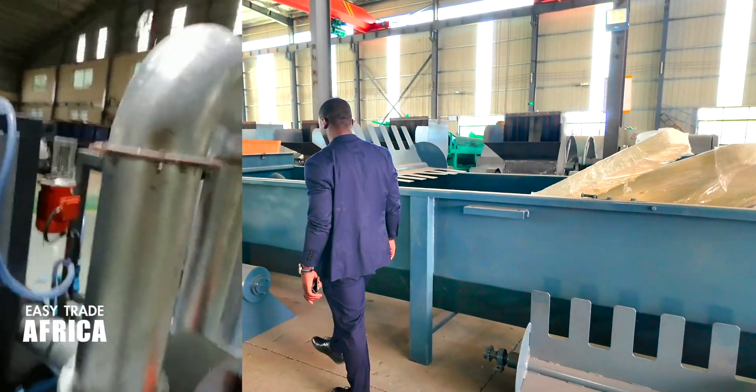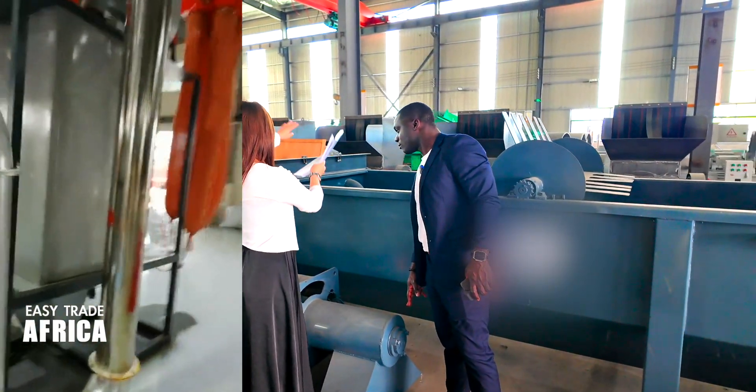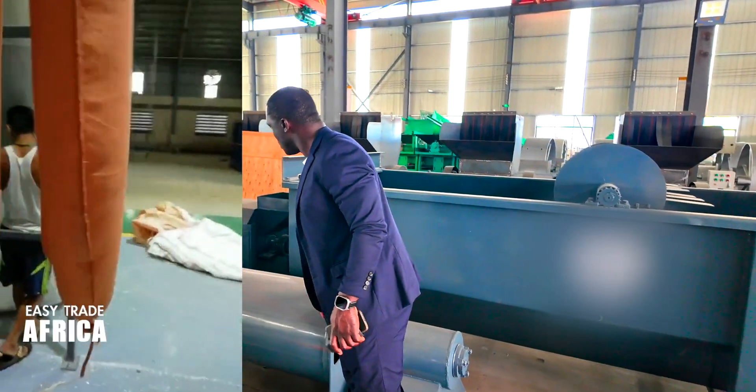And this is the lifter. After washing, the material will be lifted into the dryer. This one here is the dryer.